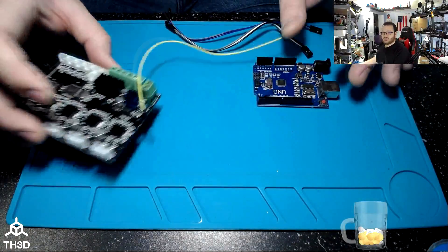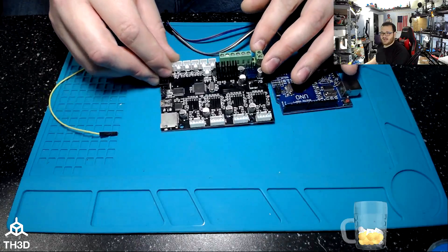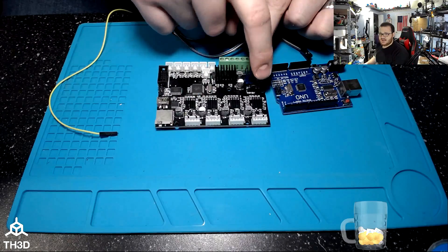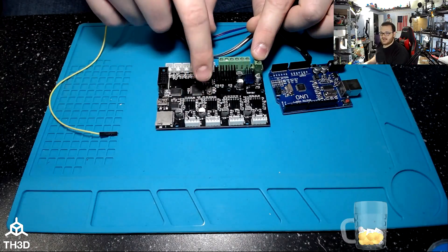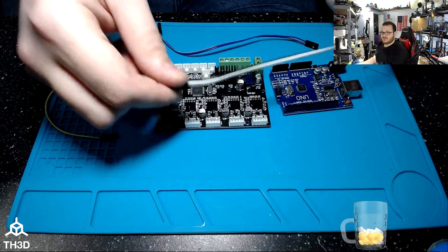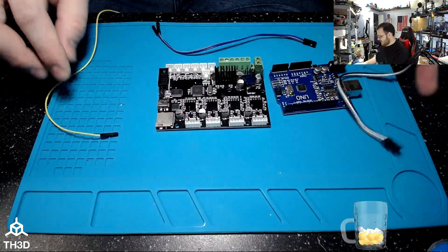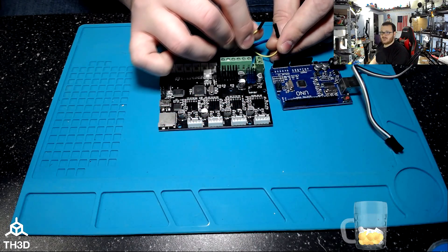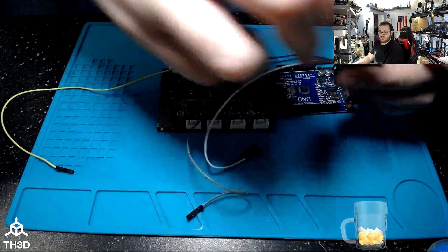For this demonstration I'm going to use the CR10 board — the original CR10, which you can tell by the fact that it's black. Because this printer board has a jumper, I'm going to make sure it's on USB. If it's on VREG, move it to USB before starting this process or the board CPU will not get power. If you buy a kit from us, you'll get a pack of 10 female-to-female jumper wires and a pack of 5 female-to-male jumper wires, which you can pull apart to make them easier to work with.